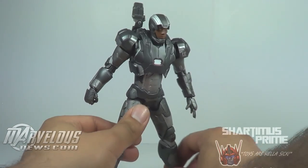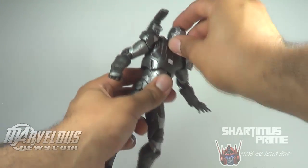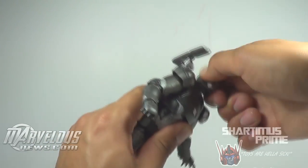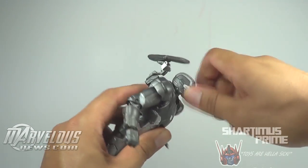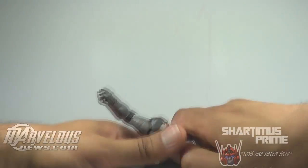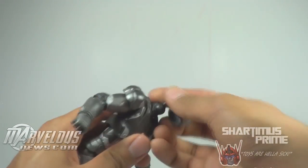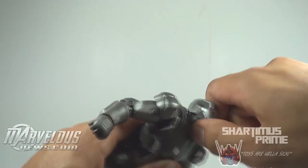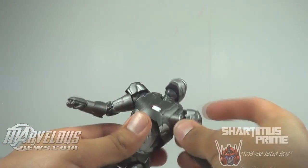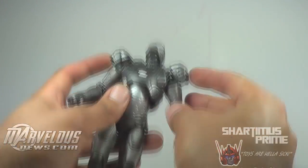As far as the size of the head goes compared to the closed mask — the Don Cheadle one is a little bit bigger on him, but it looks great and from far away with the Don Cheadle head the proportions are actually pretty damn good. The articulation of the whole figure is very similar to the Mark 42 — his head does move up a bit. You can pop the head off; this one's a little trickier to pop off, but you can half it on there and make him look up a little bit more.